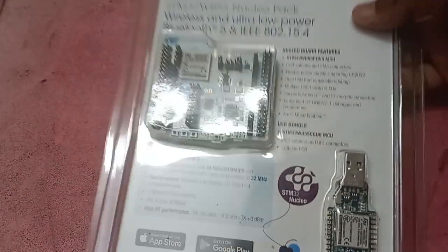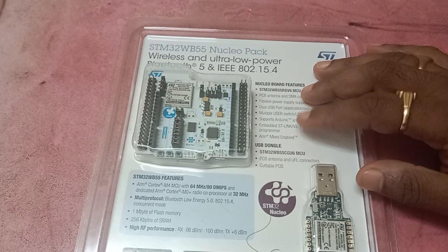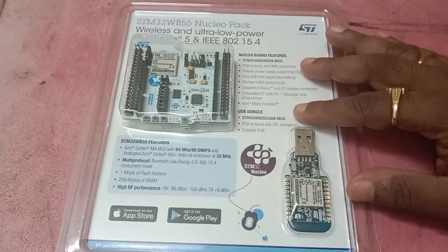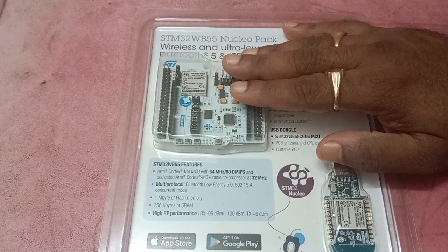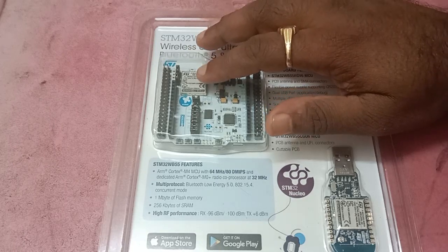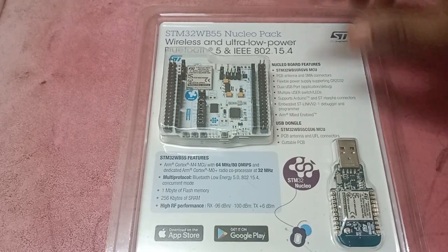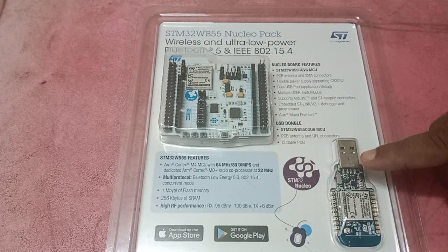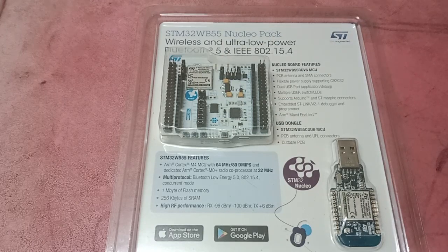Here is the STM32 WP55 eval kit. When you purchase from distributors like Mouser or Digi-Key, you receive this package. This is the main eval board which holds the STM32 WP55 module, and it comes in very neat packaging. Along with this, you also receive a USB module with another STM32 WP55 module mounted.